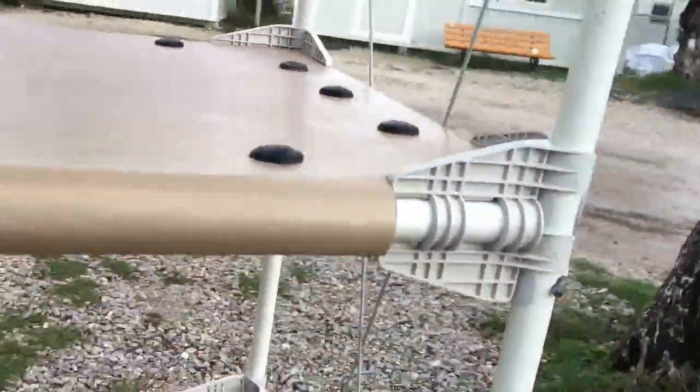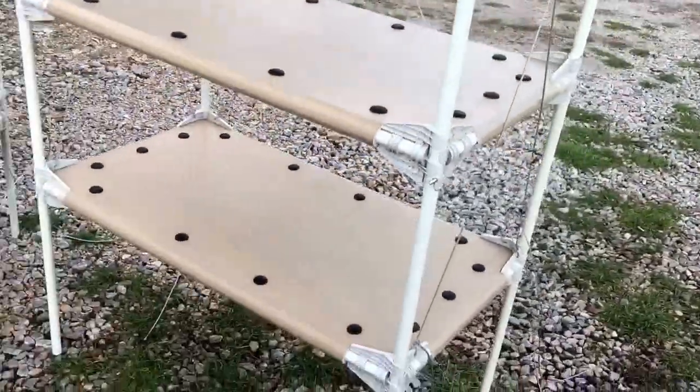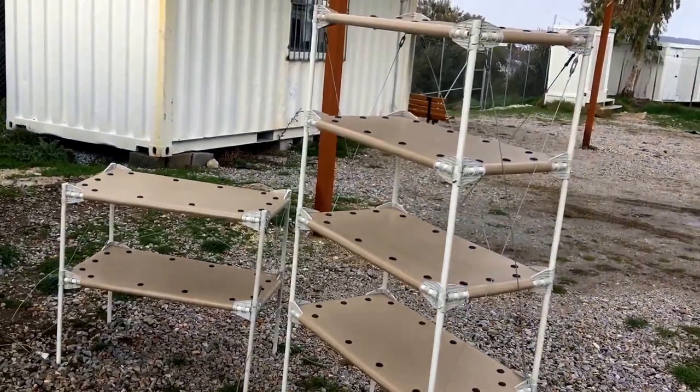The final product is sturdy, aesthetically pleasing, and made entirely from the pieces of the shelter.